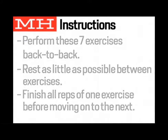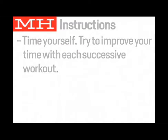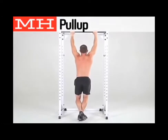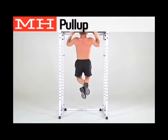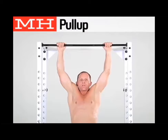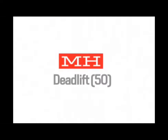The workout starts with 25 pull-ups. Grab the bar with an overhand grip and hang at arm's length. Pull yourself up until your upper chest hits the bar, pause, and slowly lower yourself to the starting position.